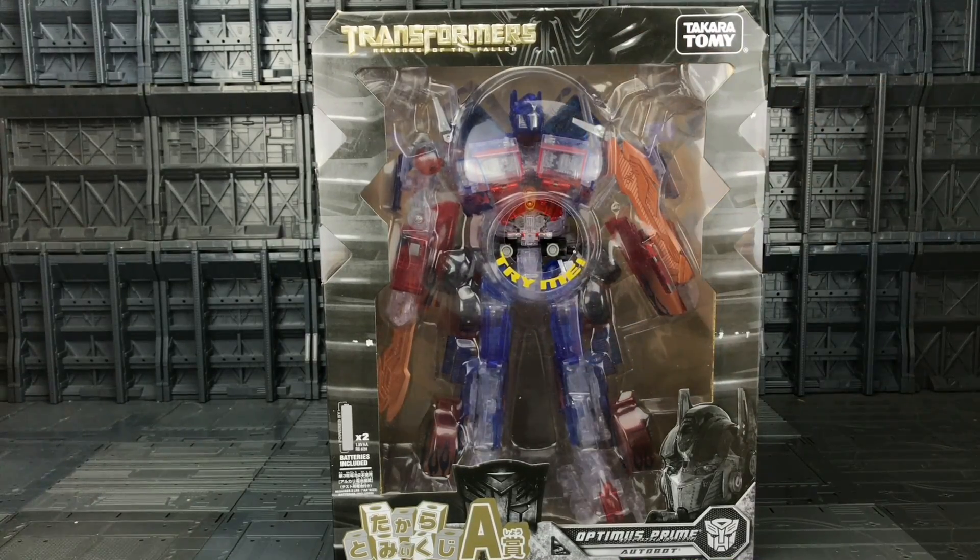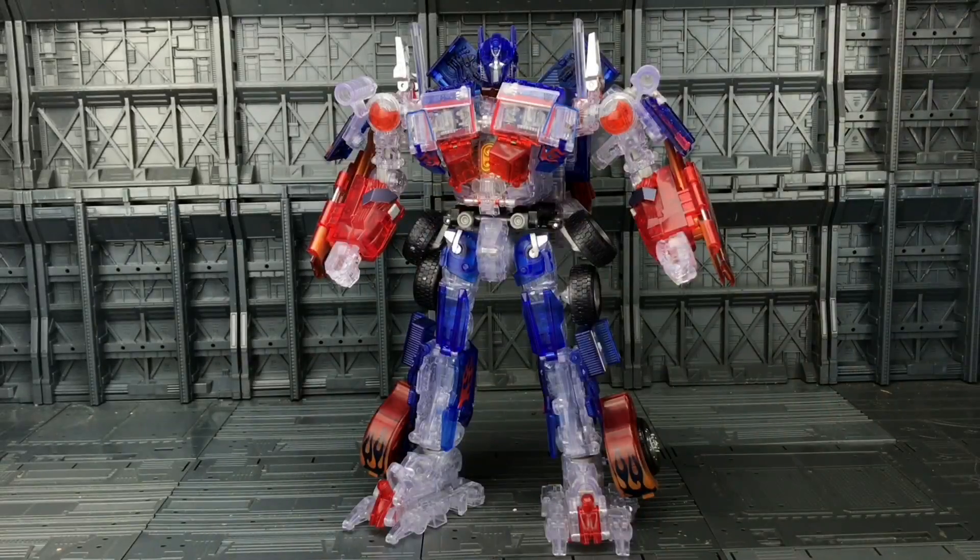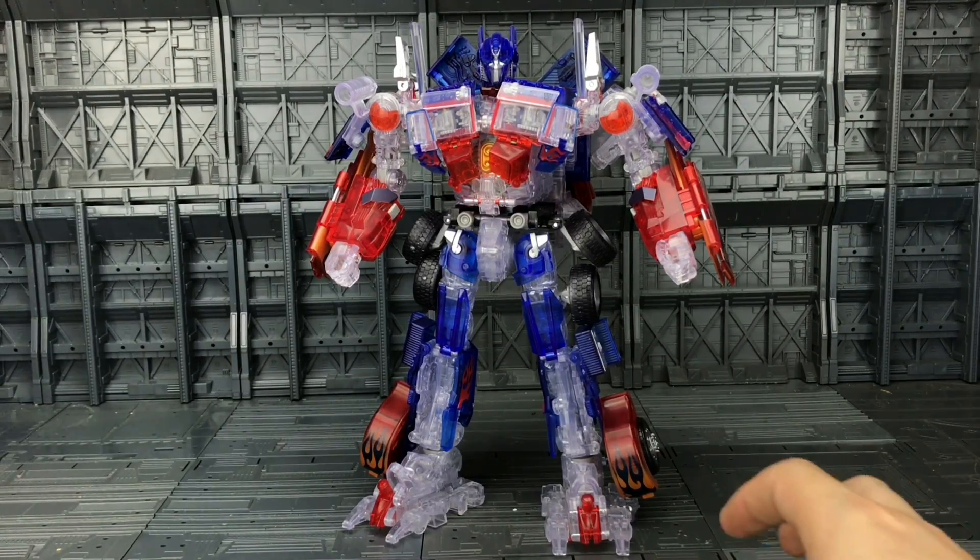There are no batteries included, although it says there are — mine does not make any sound as of yet. So let's crack him open and see how good this bootleg is. Here we have him out of his packaging and I have to admit he looks absolutely gorgeous. I've started to get a slight fascination with the translucent figures, which kind of started with my translucent Suajang MPP10.